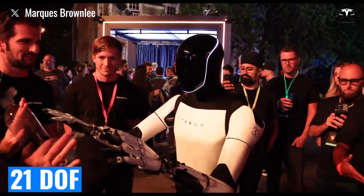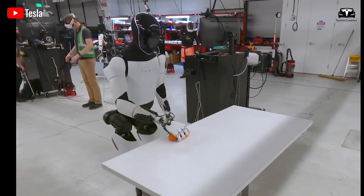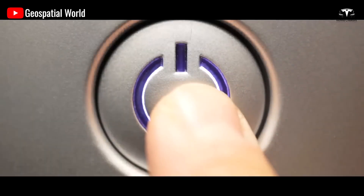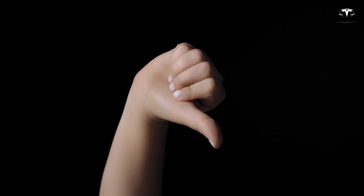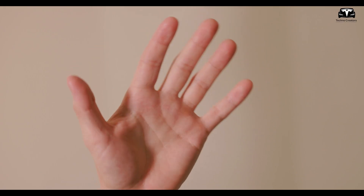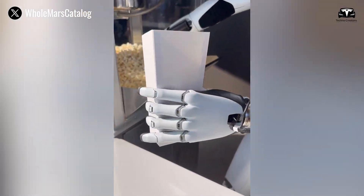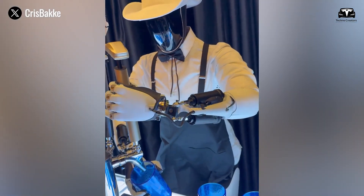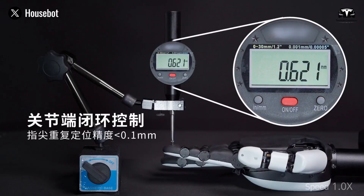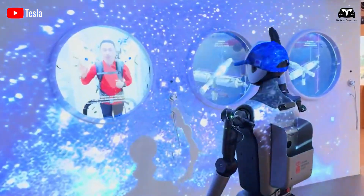The new hand boasts 21 degrees of freedom, a number chosen carefully to recreate most of the functionality of a human hand while avoiding redundant complexity. Human hands have about 27 independent motions, including the opposition of the thumb, flexion and extension of each finger joint, abduction and adduction, and fine rotations of the wrist. By condensing this into 21 active axes, Dexcel Robotics achieves a compromise between mechanical feasibility and functional coverage — a degree of freedom count that already exceeds many commercially available robotic hands, which often range between 10 and 16.